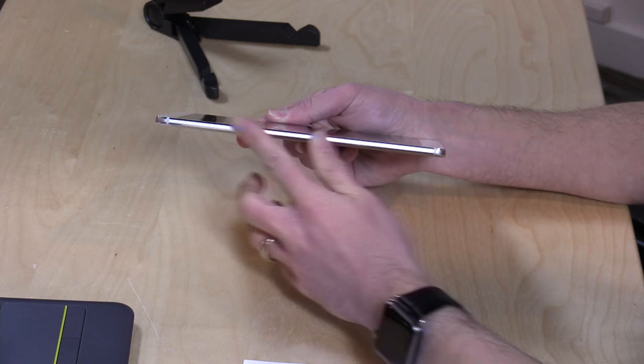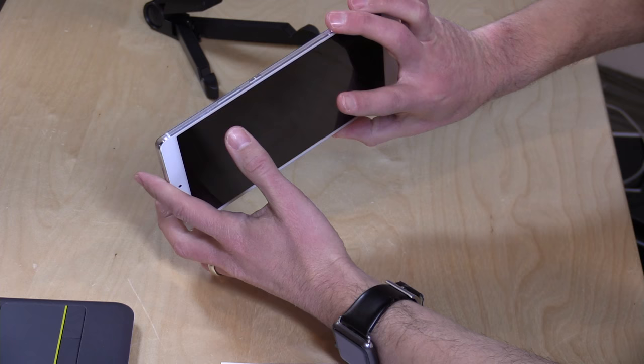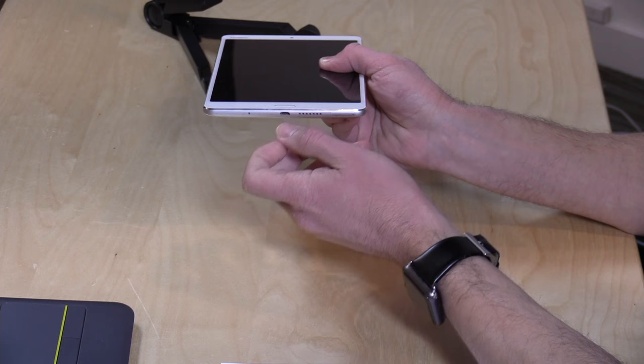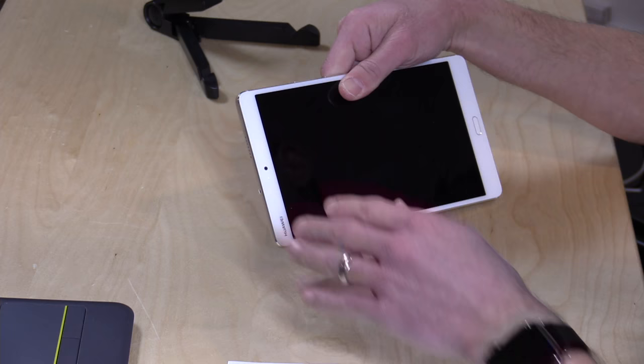There isn't much for ports on this. On one side there is nothing, on the top you have a headphone jack and a speaker, on the other side you have your volume rocker and power switch, and on the bottom just a micro-USB port — no USB Type-C. That's how you charge it, and you could also plug in an OTG cable for USB devices. There's also another speaker on the bottom, so you do get stereo sound out of this.